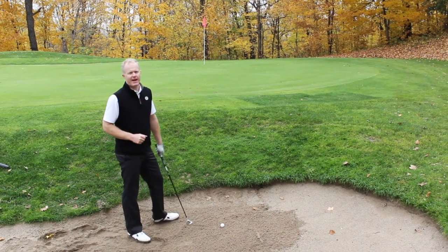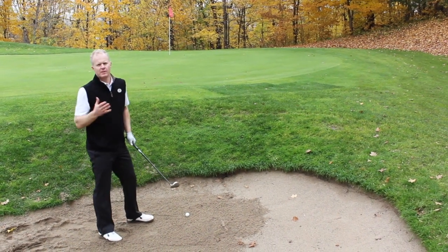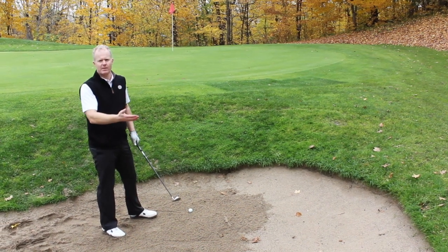I ended up in the sand here. I'm going to show you how to use the Wedgwood Sand Wedge to get up and out. With traditional sand wedges, you open the face, take a lot of sand behind the ball, and blast it out.